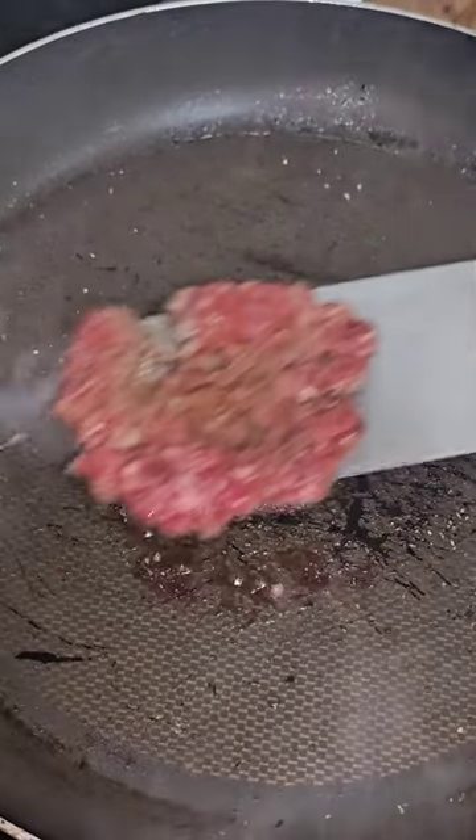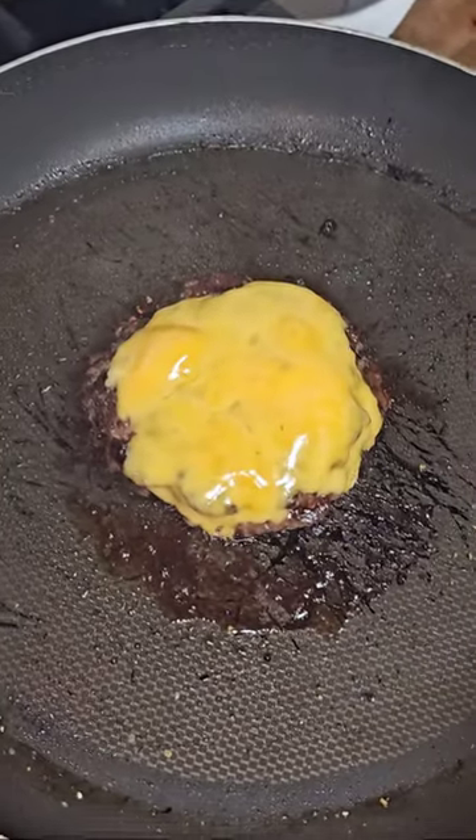Time to flip this one. There we go, there's my burger.